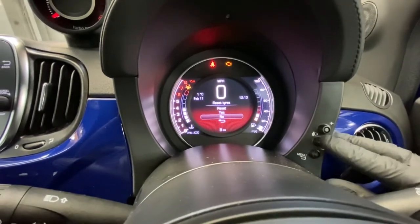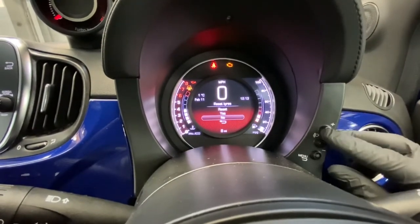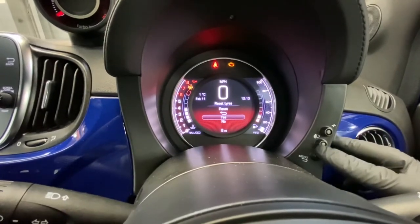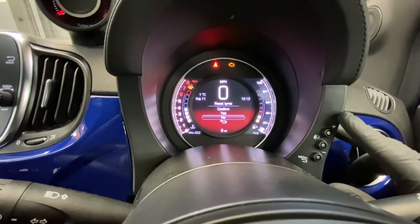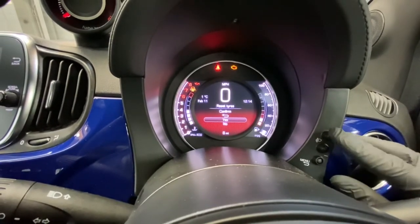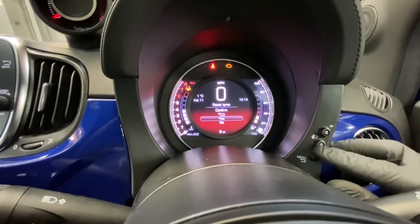It says 'reset' and you press the plus button to go up to 'yes,' then press menu again. It's reset and this confirms the tire pressure reset. You then press the plus button again to go up to 'yes' and press the menu button.